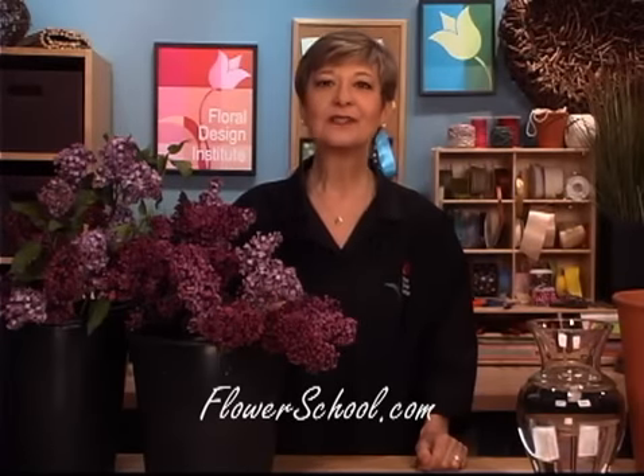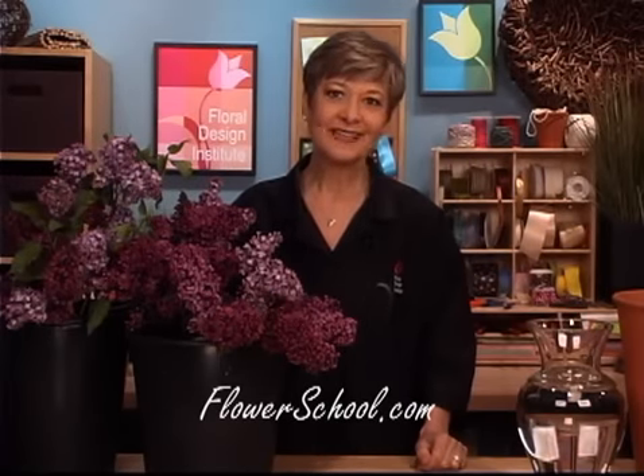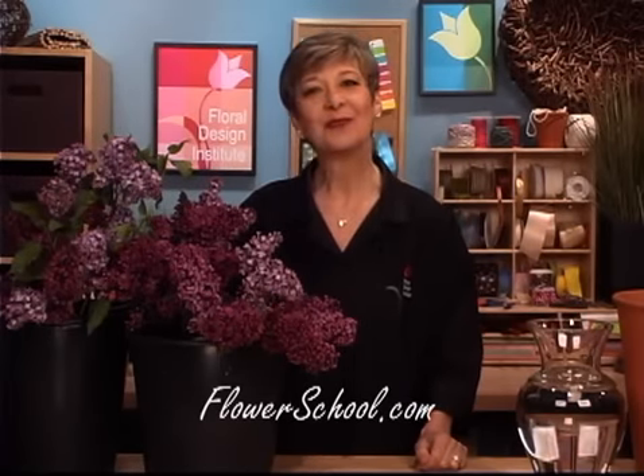Welcome to theflowerschool.com video library. I'm Leanne Kessler, director of the Floral Design Institute, here to share with you our latest issue: a spring vase with blooming lilacs.